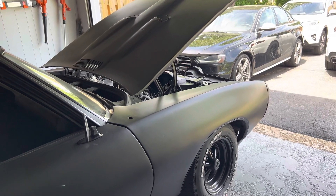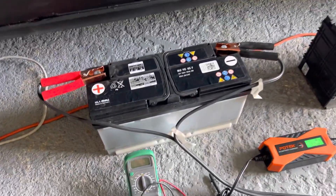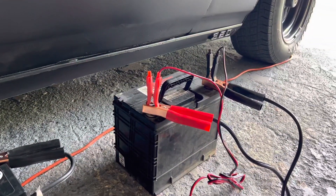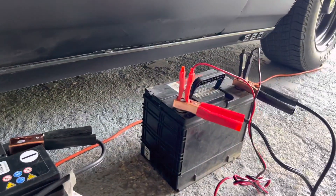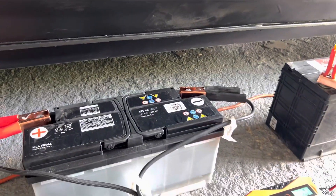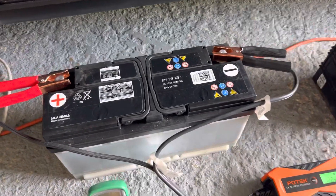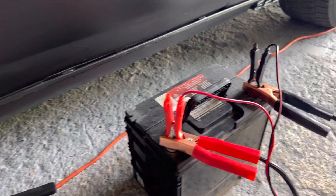I'm going to show you guys the basics of what you need to do. This is the AGM battery right here, and this is a good battery out of another vehicle. You're going to need both — even if you don't take them out of the vehicle that's fine, but they do need to be disconnected from the car. The first thing you'll need to do is get yourself some jumper cables like these.